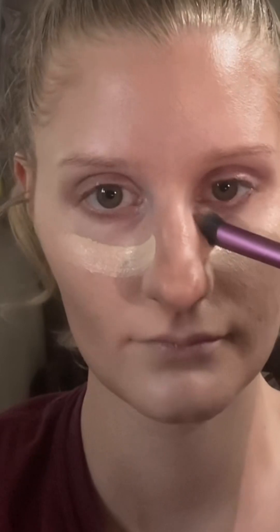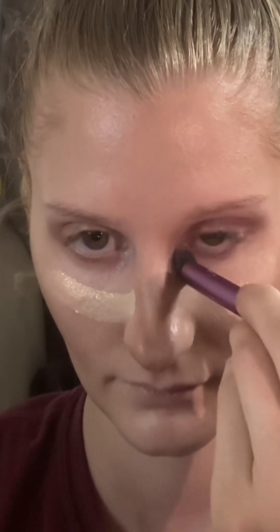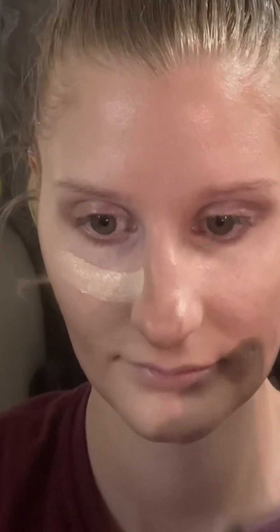Then I'm going to switch to a fluffy brush and blend all the way down the bridge of my nose and under my eye. The reason why you want as little product as possible under your eye is because you don't want creasing — and you really do not need that much. Just blend out with a fluffy brush and that's really all you need.